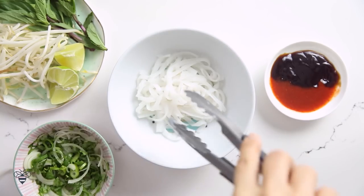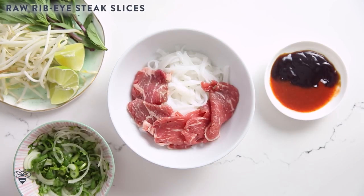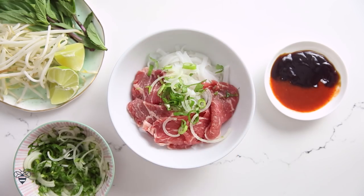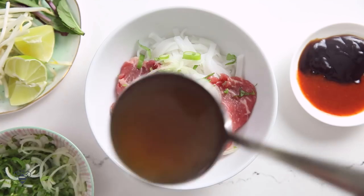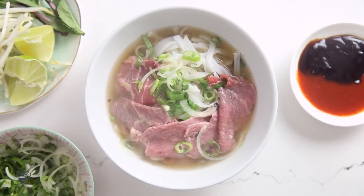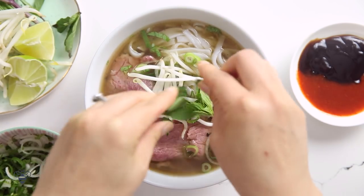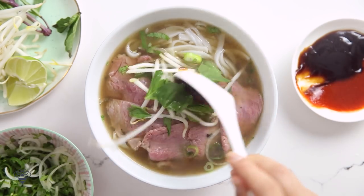Now that we have all of our ingredients ready, let's prepare our pho bowl to serve. I'll place my fresh noodles in a bowl, line it with some thinly sliced ribeye, top it with my mixture of thinly sliced onions, green onions, and cilantro. Then I'll ladle in my piping hot beef pho broth. The hot broth is gonna cook my meat to a perfect medium rare.